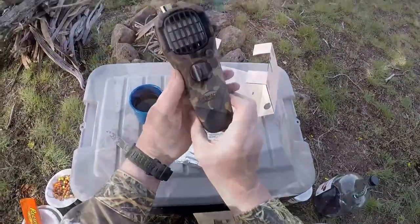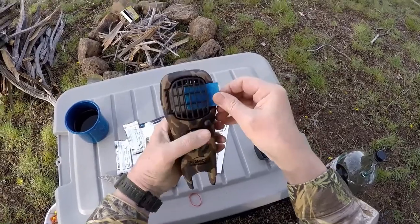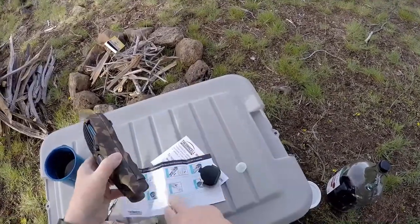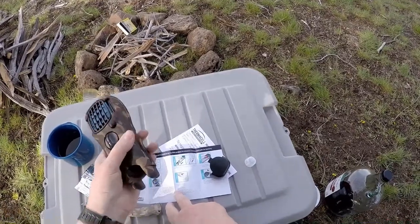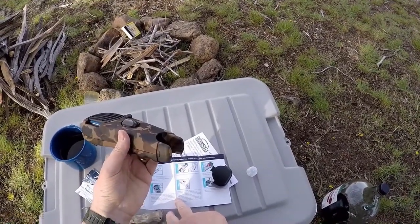Nice looking unit. We screw the cartridge into the opening of the appliance. Make sure the cartridge is fully inserted, turning it clockwise till it stops.